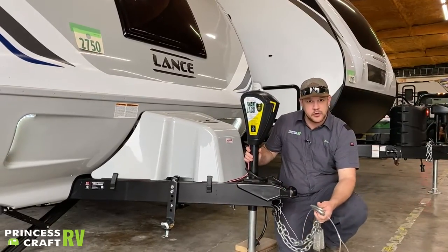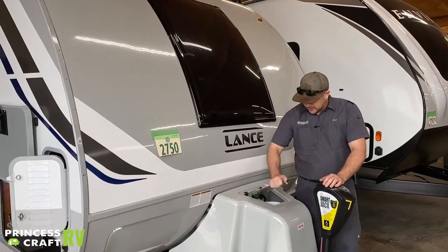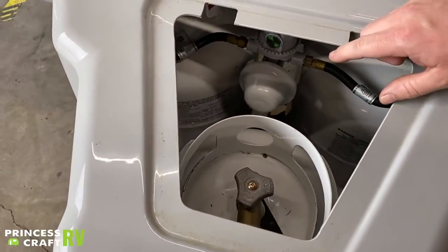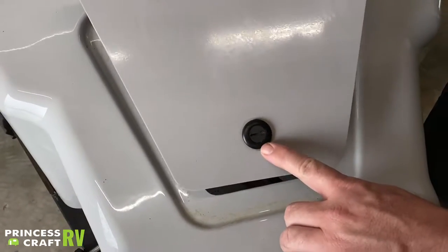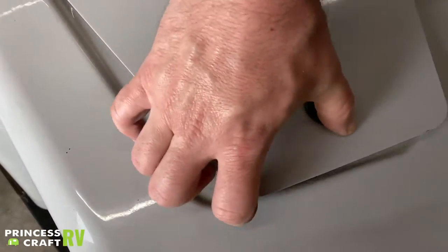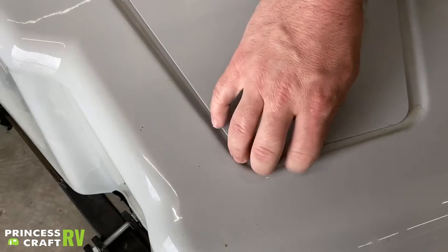Moving up, we have your propane cover with three 20-pound cylinders in it. If you just need to get in to turn valves on and off or change cylinders, pop this cover off on top — use a key or a coin to turn this little latch right here. Turn it so the arrow faces the off-door side of the trailer and that'll allow you to open it.